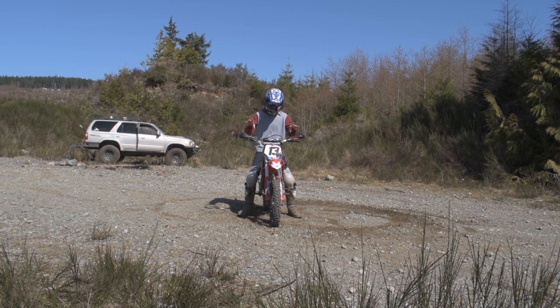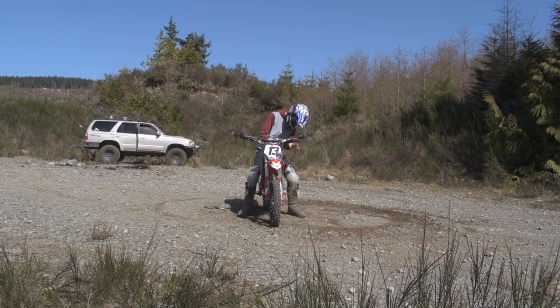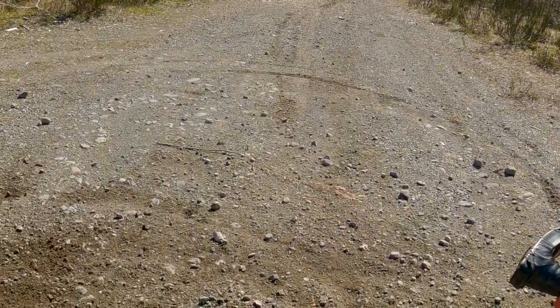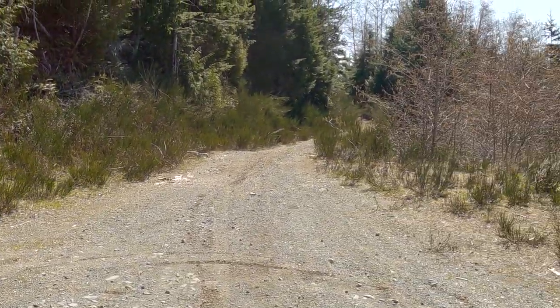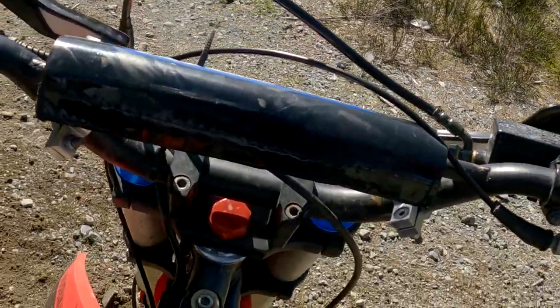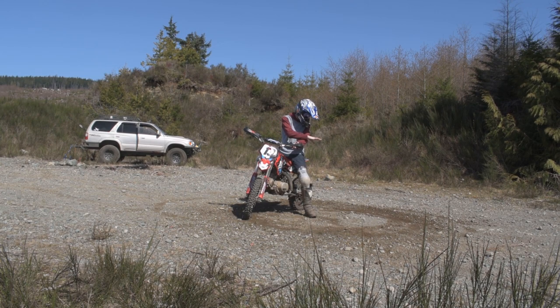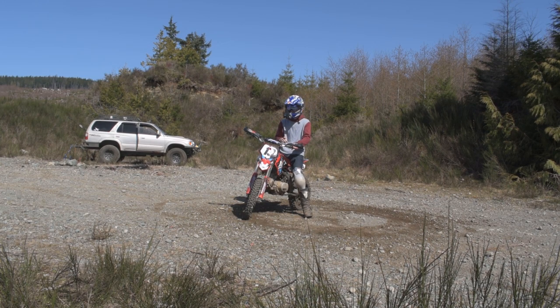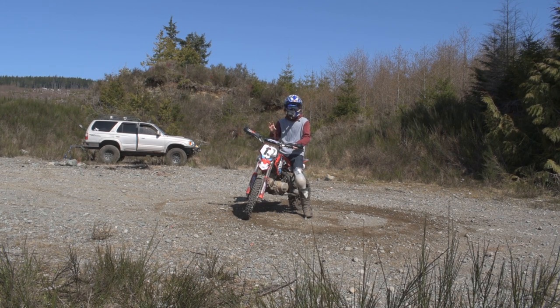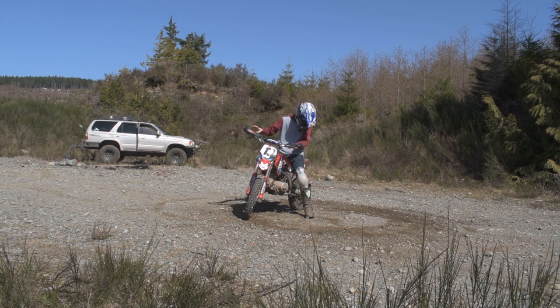Now a couple of tips for people just learning: first, it's going to be much easier to learn on a smaller bike that's lower to the ground. The next tip — look at the area I'm doing it in: it's kind of loose, pebbly rocks. This is exactly what you want. A really nice loose surface is going to be the easiest to lean down and do a u-turn. It's going to be much more difficult on pavement or stickier ground like grass, but on loose ground it should be no problem.